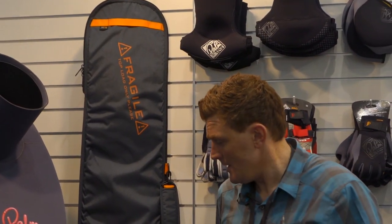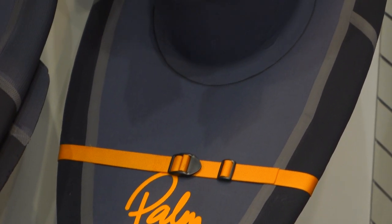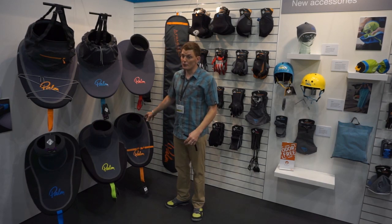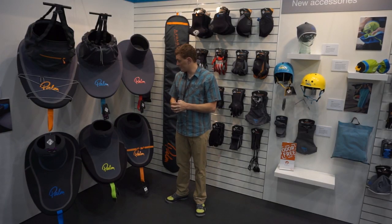Moving on to the Whitewater product line, we've got the Enduro. That's a classic design for us but again we've upped the ante - that two-part design, the rim section and the implosion section, has been brought into this deck. We've reinforced that outside with a material called Supertex and it's triple glued, so that seam is really, really strong.